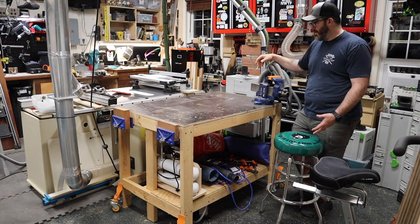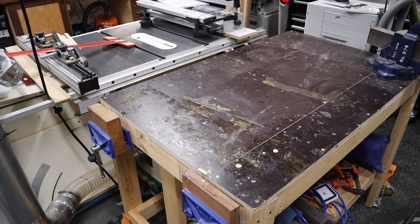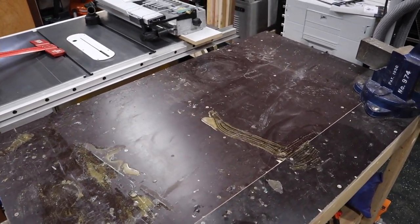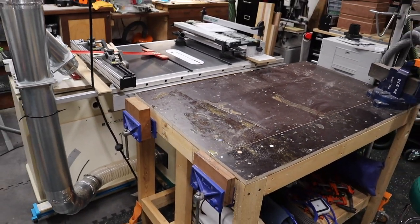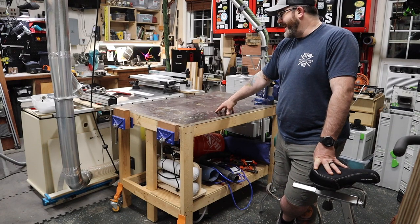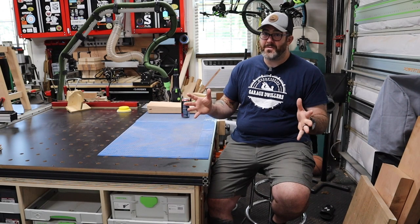Obviously one of the things that is definitely going to be nice is having a better top. This top has just been absolutely beat up. One of the things that I really like about the whole melamine idea is that it does clean up, but I've drilled holes into this thing. There's paint. I had a pretty major disaster once with epoxy — it dried overnight and so there's a whole bunch of epoxy on here that you can't get out. It makes it a very unlevel surface. So I'm looking forward to having a nicer surface on the workbench.